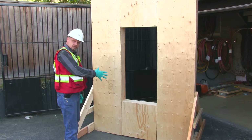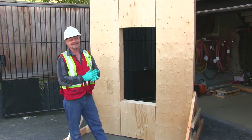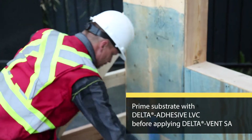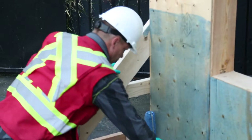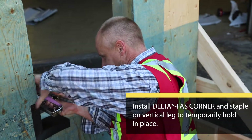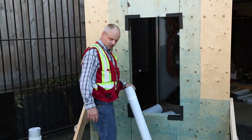We need to prime the wall and then install the Corsella Dorkin Delta Vent SA. I'm now going to run the membrane along below the window, incorporating it with the sill.